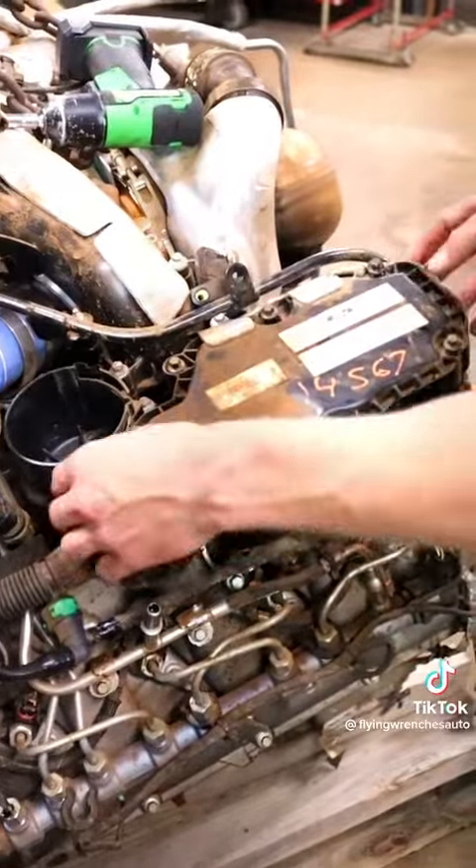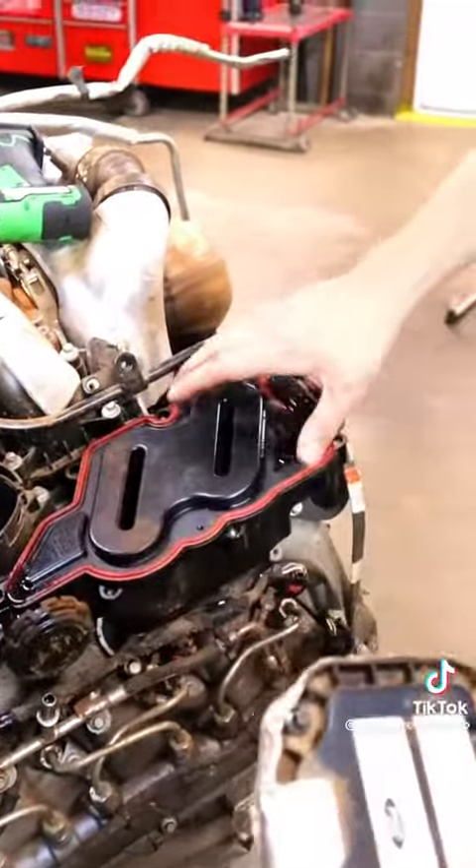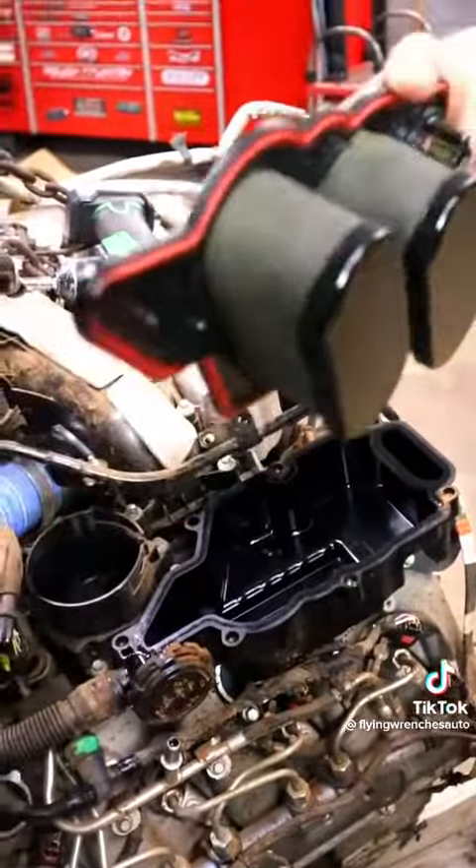I have a video out about exactly how to do this, but all you have to do is remove this cover. Once you remove the cover, the filter will be located inside. You pull this out, put it back in. I'll list the part number down below if you want to go check it out. You should be replacing this crankcase filter every 30 to 50,000 miles.